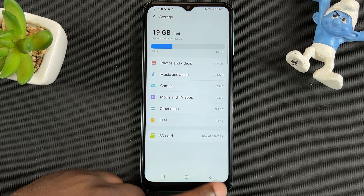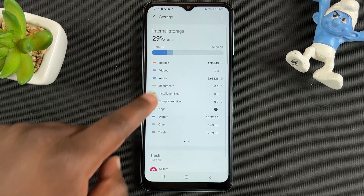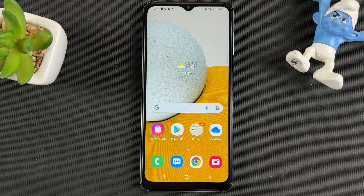When it's done, you can either remove the SD card or go ahead and set it up for your Samsung phone. If you go back to Storage and go to SD Card, you can see it's zero percent used and the SD card is completely empty. That's basically how to format the SD card in your Samsung phone.